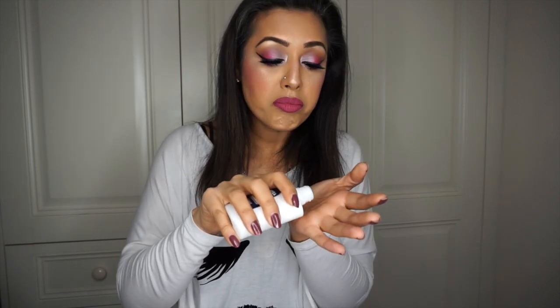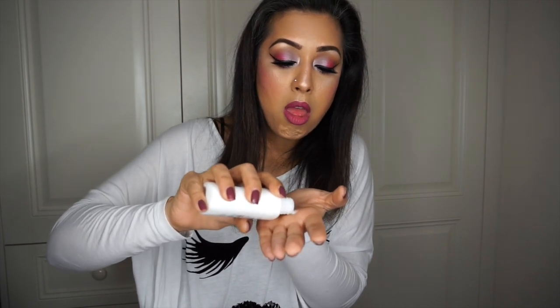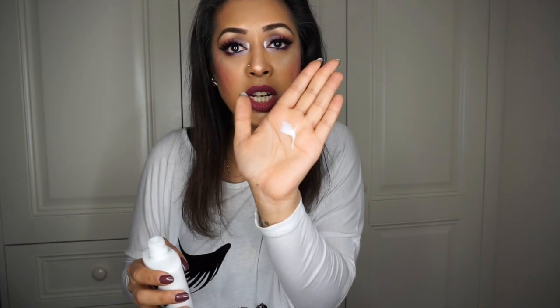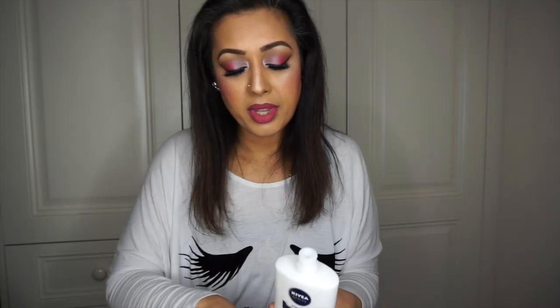I apply a fairly decent amount to my hand — about that much, as you can see. It's liquidy but not too liquidy. I stick the lid back on, rub my hands together, and rub it all over my face. As I'm doing it right now on my hands, it feels very liquidy at first, but then I can feel it starting to dry and tack down — it becomes slightly tacky.